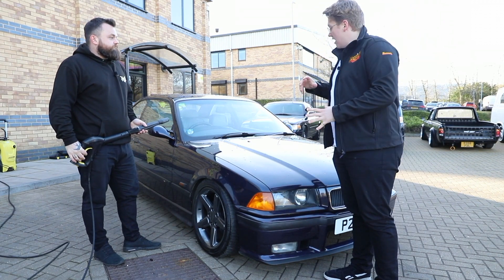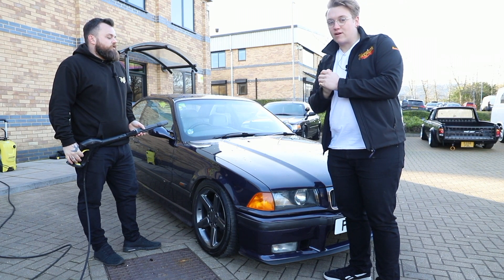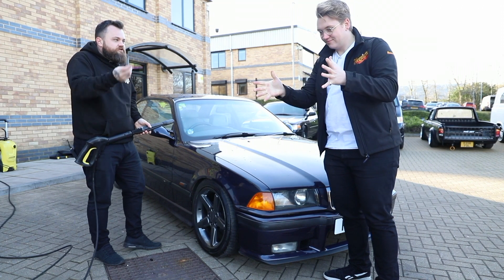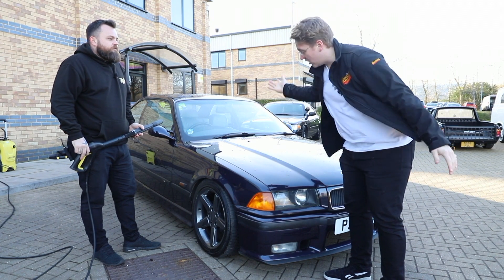We're going to wet the car just for the purpose of the video, as if we've just washed the car, and then we'll carry on from the stages throughout. It was clean yesterday so we're not going to wash it. You really don't know what you're doing, do you? No. This is why we're teaching you — because I know nothing.